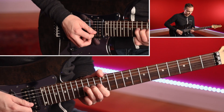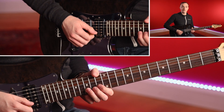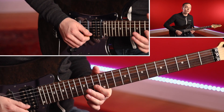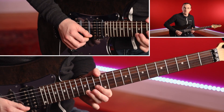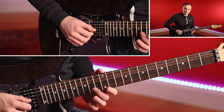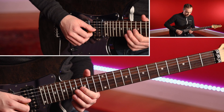It starts like this. This is a nice pre-bend — you want to bend up on the 15th fret of B, hold the tone and release it. Then pick the 13th fret also of B. You could pull off there. We go back up to 15, and then you catch that 14th fret of G with the second finger.